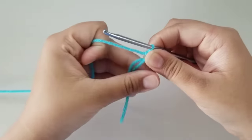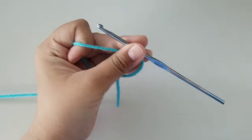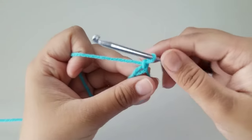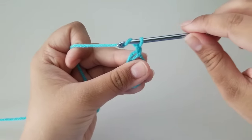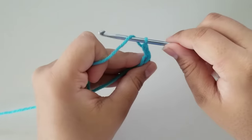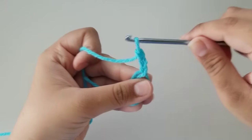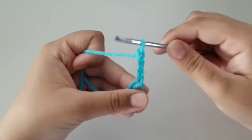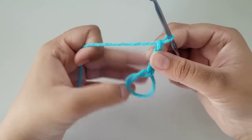Now we are going to start making the actual stitches of our heart. We're going to chain three more — we already have one chain, so we need to do three more. Wrap your yarn around your hook and pull it through the loop, wrap your yarn around your hook and pull it through, wrap your yarn around your hook and pull it through. Now you have four chains attached to your magic ring.